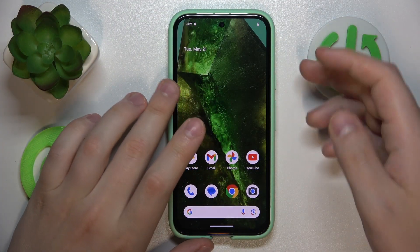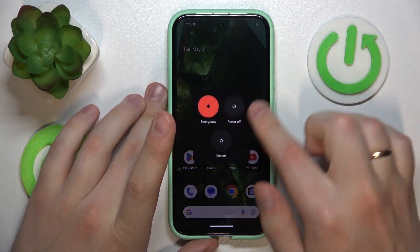First, simultaneously press the volume up and power buttons and switch off your phone.